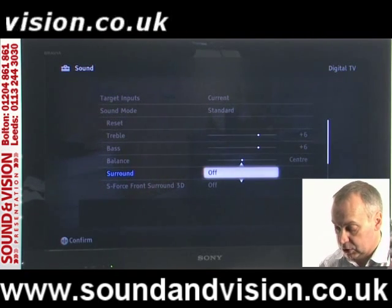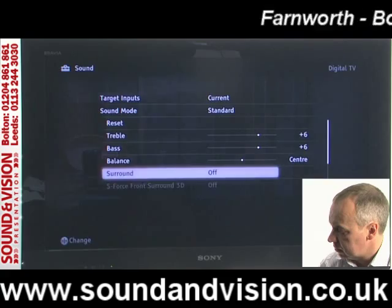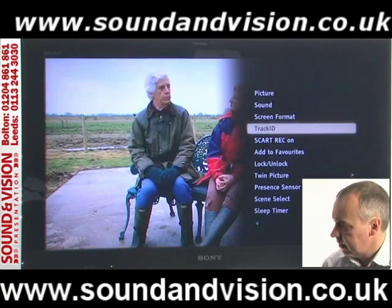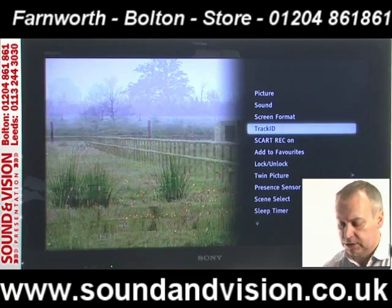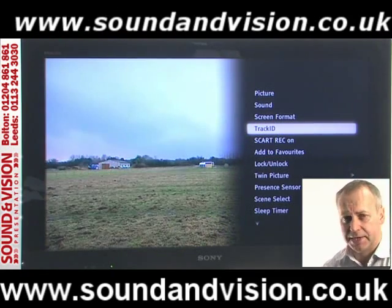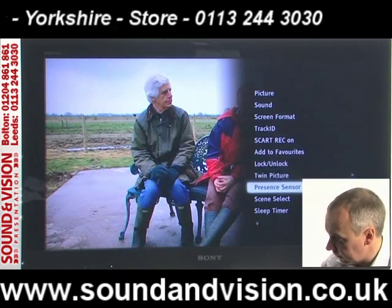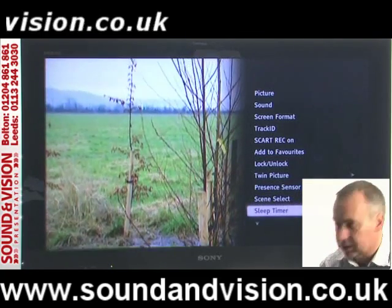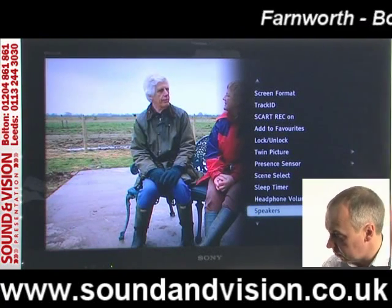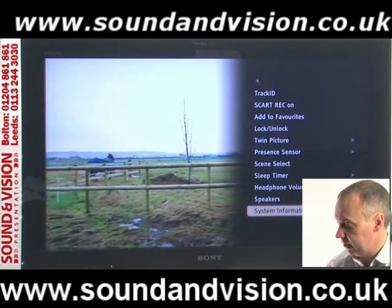Nice and easy to operate using just the Home or Options buttons. Going back into the options menu, there are some nice little facilities such as Track ID: if there's a piece of music playing on TV and you're not sure what the track is, you can identify it by pressing OK. You've also got twin picture so you can split the screen for picture-in-picture, timer facilities to set the TV to come on at certain times, and separate headphone volume adjustment.